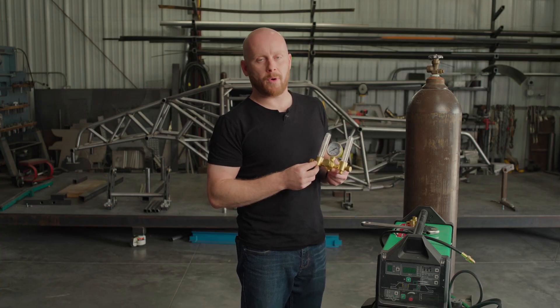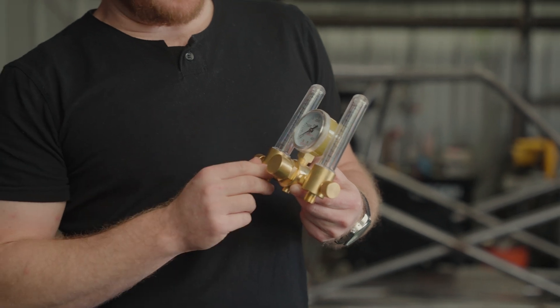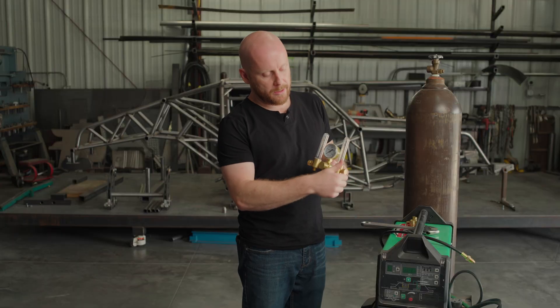It obviously has two outputs, so you can either run two separate welders off of one bottle, or you can run your weld off of one connection and run a back purge off of the other. Both flow tubes have a zero to 60 SCFH flow reading, and obviously independent adjustments for each side.